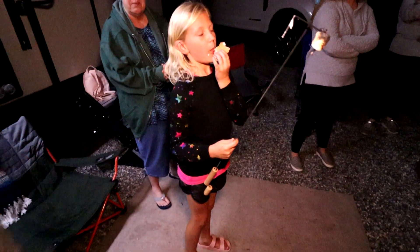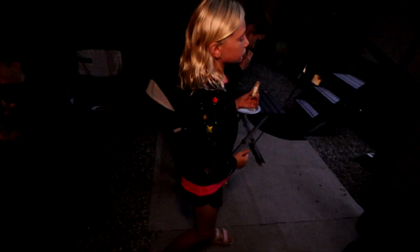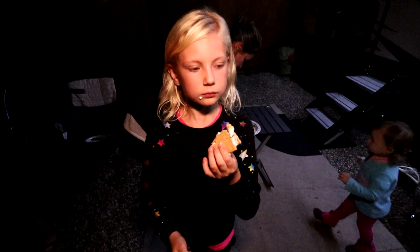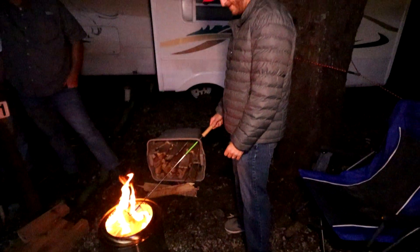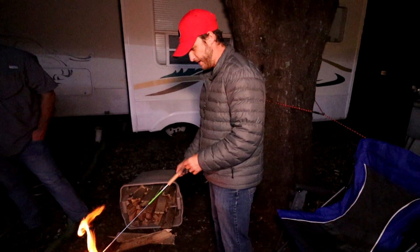Taylor, what did you go with? The traditional? I didn't go with any chocolate — just marshmallows and graham crackers. Cocoa-free! Wesley says he's going Samoa, Reese's, and marshmallows.